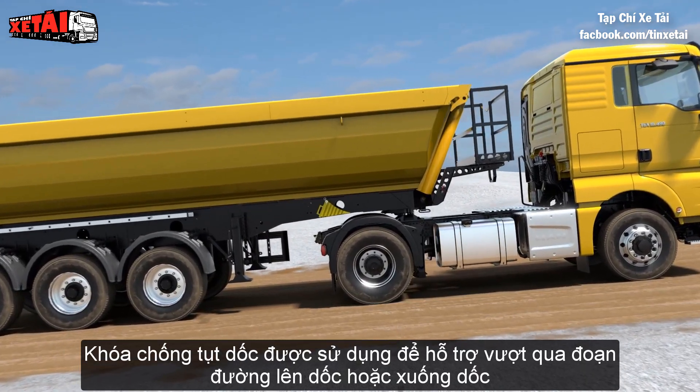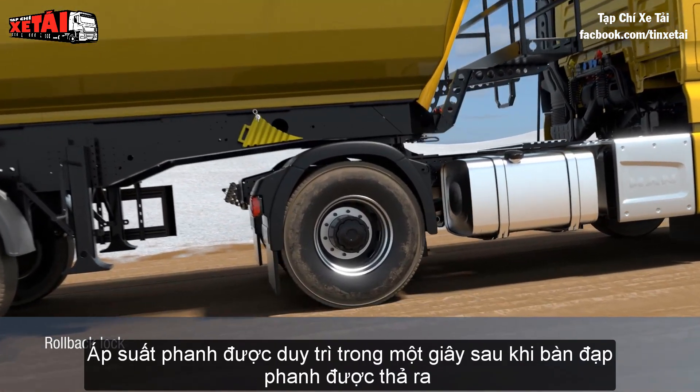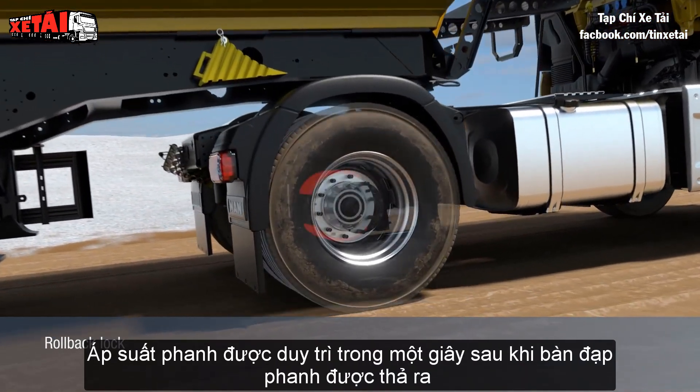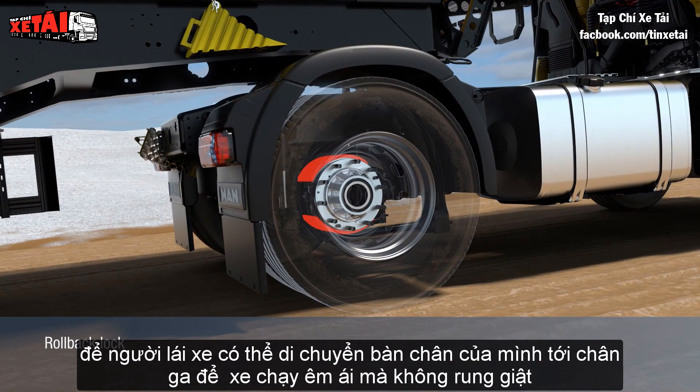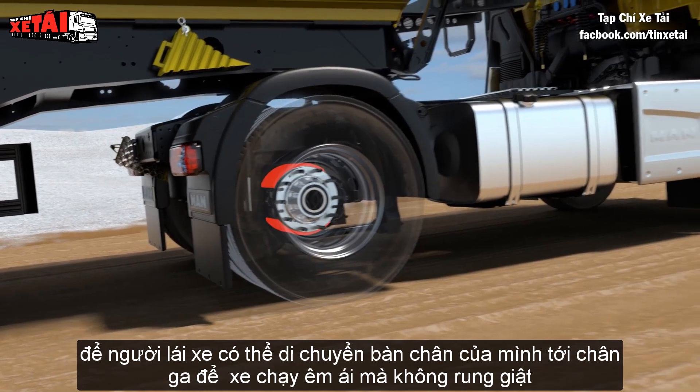The rollback lock is used as a moving off aid on uphill and downhill gradients. The brake pressure is maintained for one second after the brake pedal is released, so that the driver can move his foot to the accelerator. The vehicle drives off smoothly without rolling.